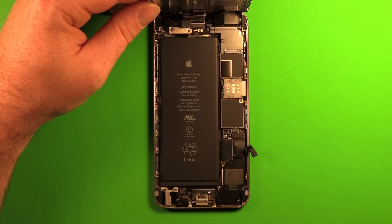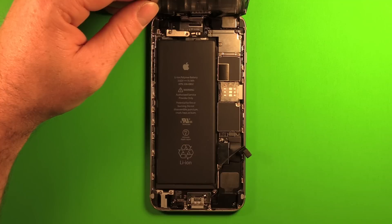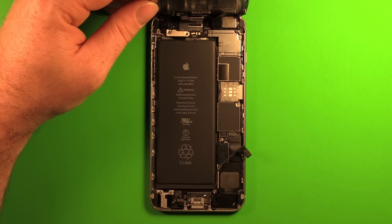If you're able to securely lean the front assembly against a solid object or have someone hold it, that could save time by avoiding disconnecting and reconnecting the connectors, though make sure the assembly is absolutely secure to avoid damaging the LCD, touch, or home button flexes. We'll show you how to fully remove the front assembly as well.